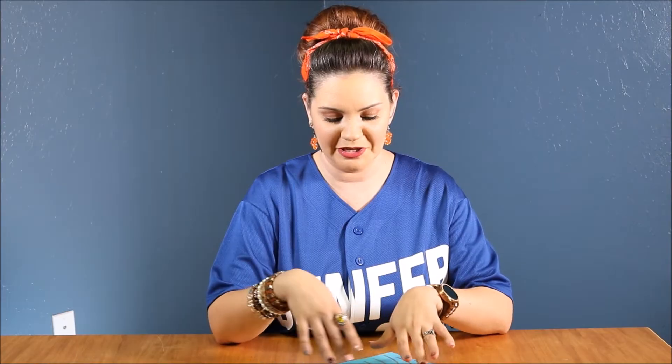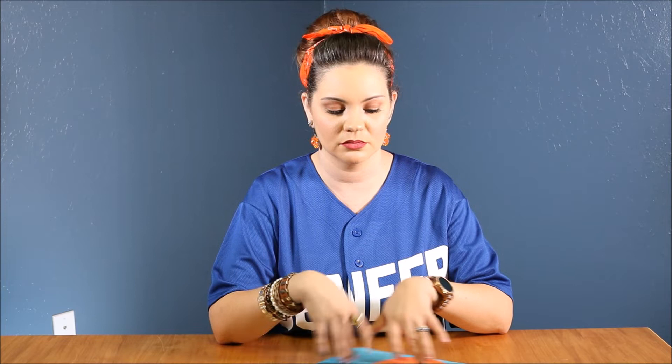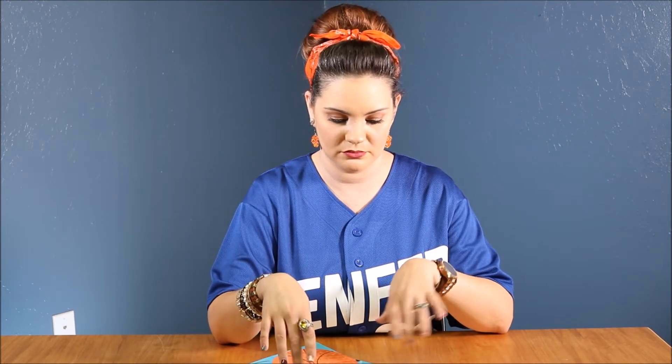It's so much fun. Why do I do that? We're doing textures made with bubble wrap.